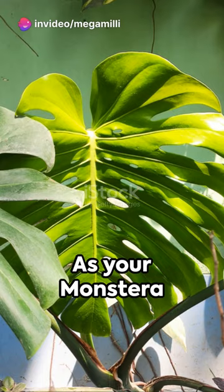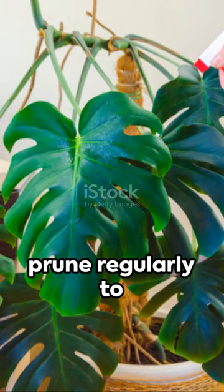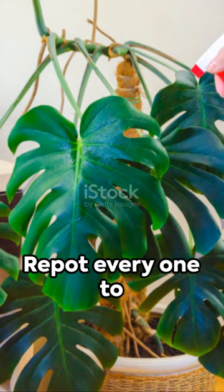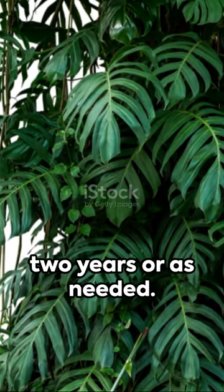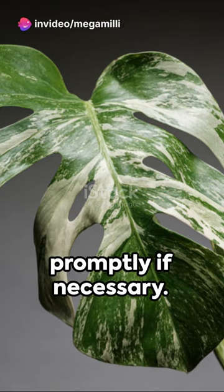As your Monstera grows, provide support for its climbing vines and prune regularly to maintain its shape. Repot every one to two years or as needed. Watch out for common pests and treat promptly if necessary.